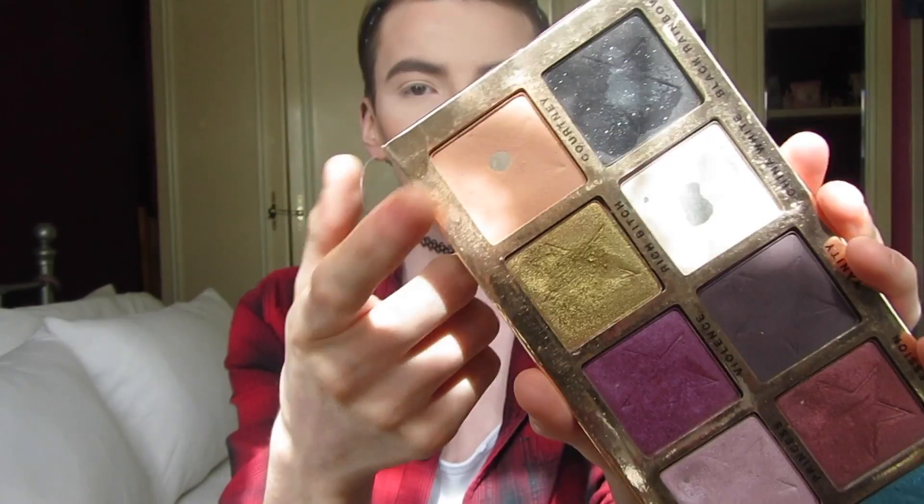To start, I'm going to take my favorite eyeshadow of all time - this transition color. I know I use it every video, but when it's right it's right. I'm just going to pat that all over the eye to begin with.